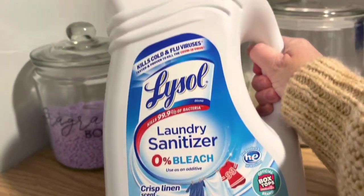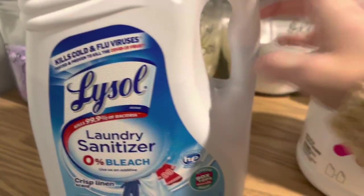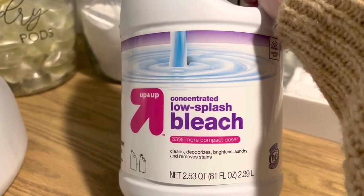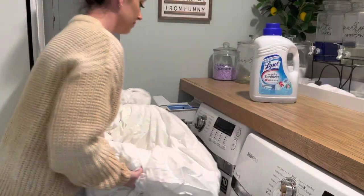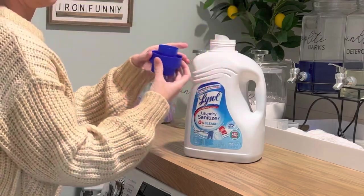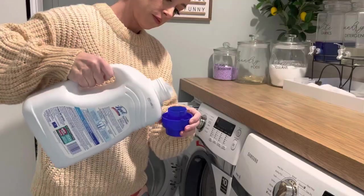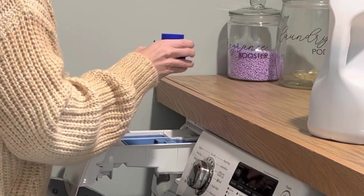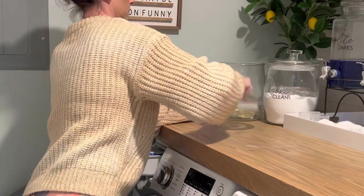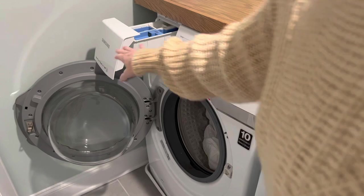Another big one I think we forget about is laundry. I love using this laundry sanitizer — it works really great for killing illness and it's super easy to use. You can also use bleach on things like white sheets and towels, obviously making sure it's safe for bleach. You want to make sure you're sanitizing your sheets and blankets. Use a couple capfuls of the laundry sanitizer. Some washers have a sanitization or bedding setting where the temperature gets really hot, which works great too. Go ahead and have the ill person strip their own sheets and put them into the washer.